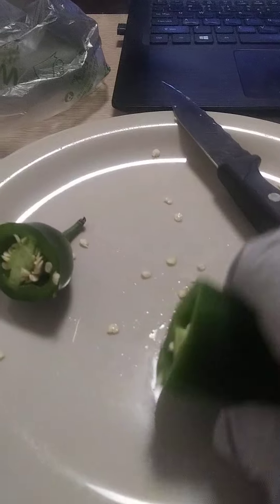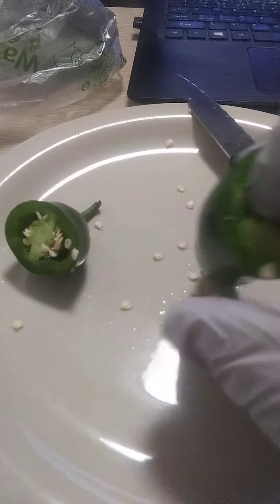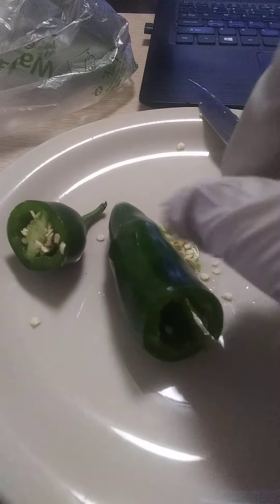Now, if you're not going to use this pepper for something like stuffing, then you can be a little rough. Or you can just take the knife and cut the rest of that out. Or you can just take your finger and pull it out, like this. It's really quite simple.